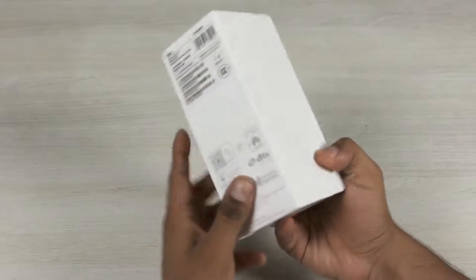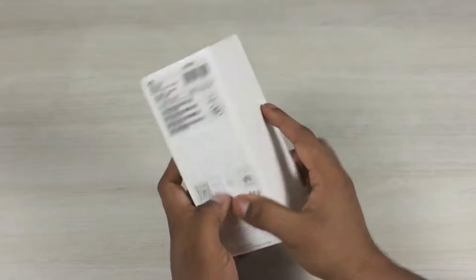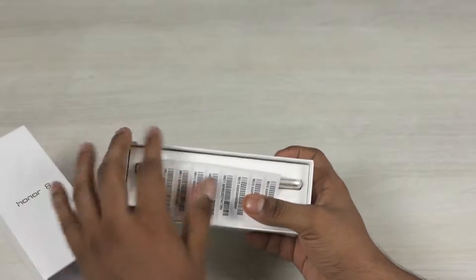Hey guys, Ash here from C4ETech and in today's video, we are going to be unboxing the new Honor 8 from Huawei and taking a quick look.